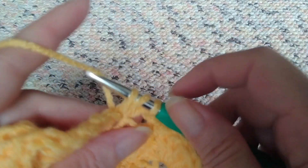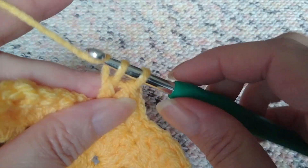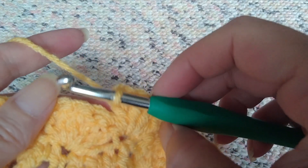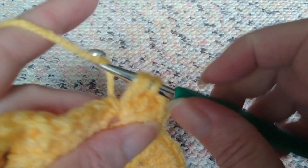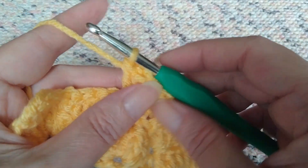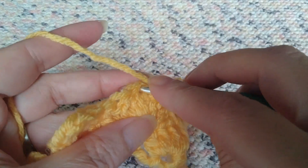You're going to do this over and over and over again. The biggest thing you have to keep track of is how many you're doing in each one. You get going and sometimes you do four and keep going and it'll look right for a second, and then when you put it down you realize you only did four and have to go back. It doesn't always show up right away but sometimes it's pretty obvious. Make sure you do your five doubles, skip two stitches, go into that third and make your single.